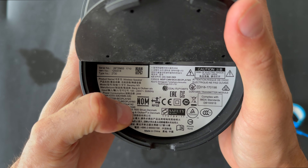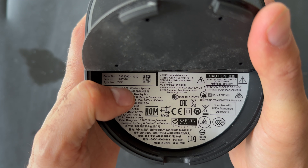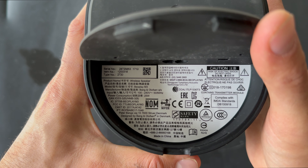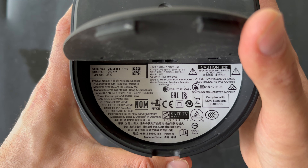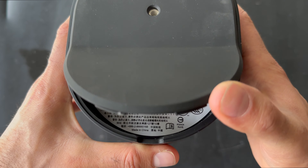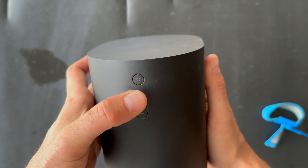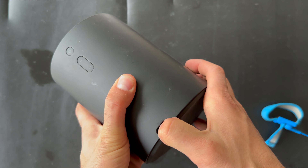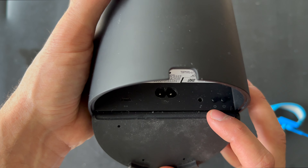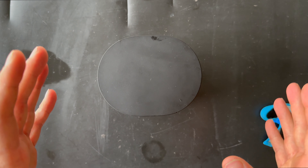The Beoplay M3 was released in 2017 and was designed by Cecilie Manz. The materials include aluminium for the cover, rubber underneath for stability on the table, and plastic around the woofers. The weight is around 1.5 kilograms — actually 1,460 grams if you want to be precise. The dimensions are 11.1 by 15.1.